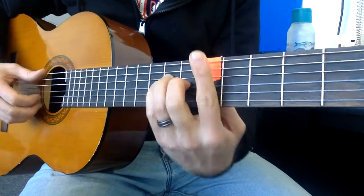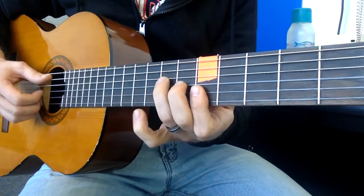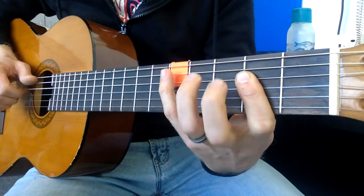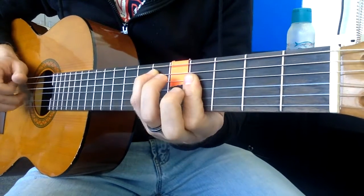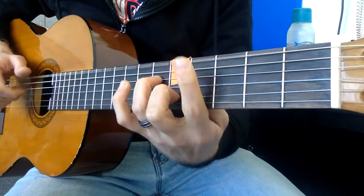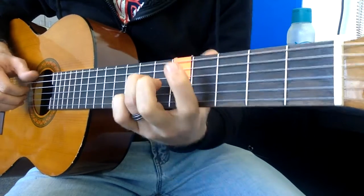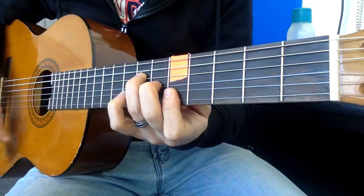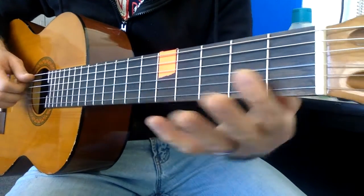It's like an A bar chord but you're only doing the top half of it. Here's how that looks in context.